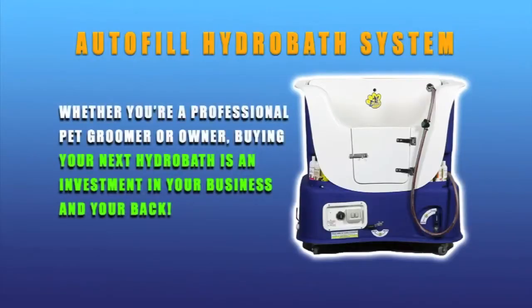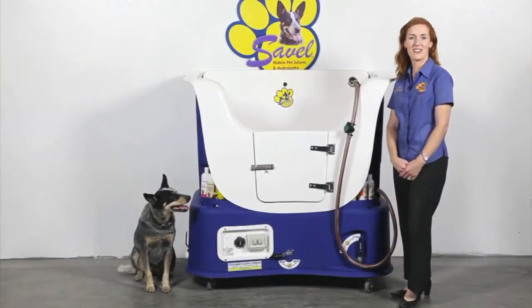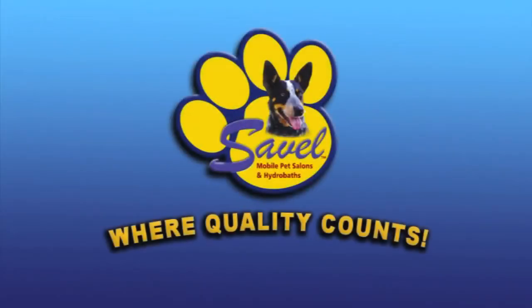So as you can see, the Savelle Hydrabaths make dog washing easy. Whether you're a professional pet groomer or a pet owner, remember that buying your next hydrabath is not just a purchase — it's an investment in your business and also your back. So go on, treat yourself today. You deserve it. Savelle Hydrabaths — where quality counts.